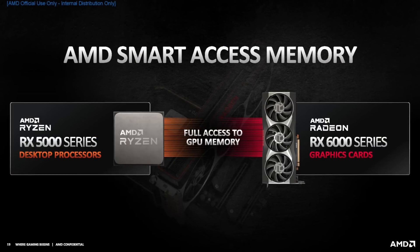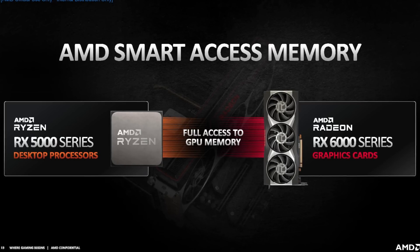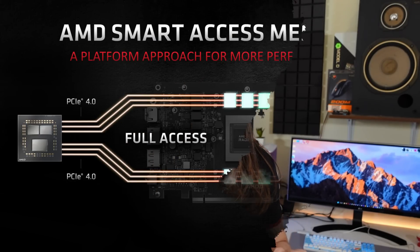Smart Access Memory works by making VRAM calls more efficient. Without SAM, the CPU can request a maximum of 256 MB of VRAM at a time. With SAM enabled, the GPU can service a call of the full VRAM amount — 8 GB if the card has 8 GB, or 24 GB if it has 24 GB — instead of requiring dozens of separate calls. This makes VRAM more efficient and, in scenarios with higher frame rates, pushes FPS even higher.